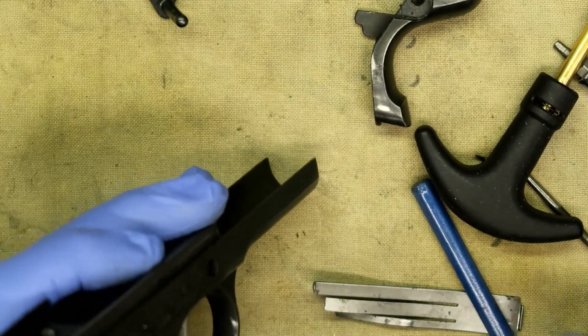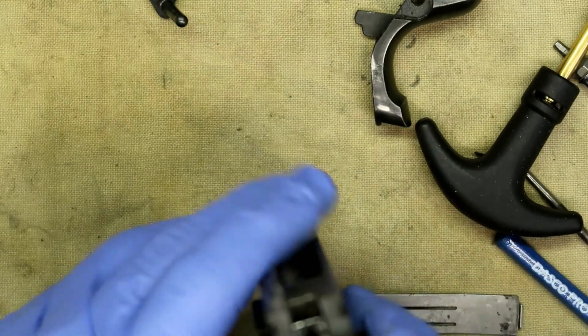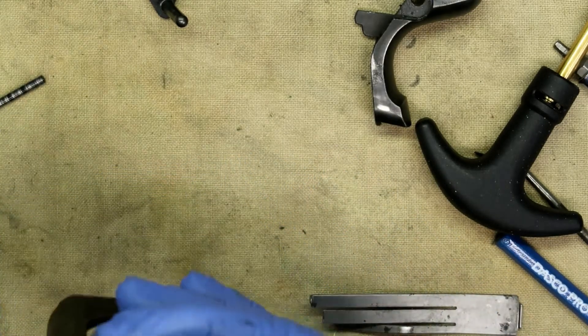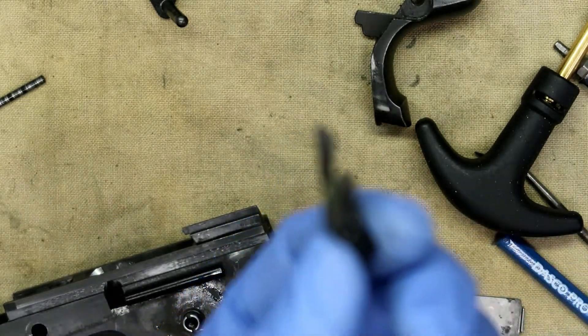The last pin you need to remove — push it from right to left if you're looking at the rear of the gun. That frees up the disconnect and the sear. And those are the two parts right there.